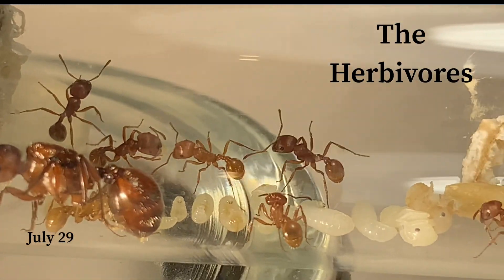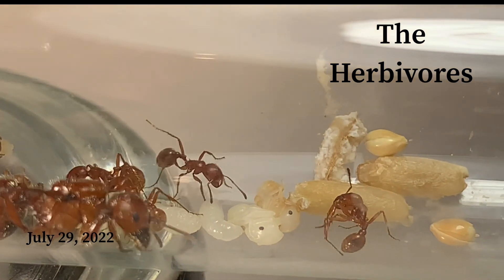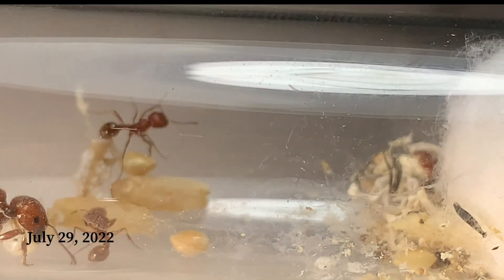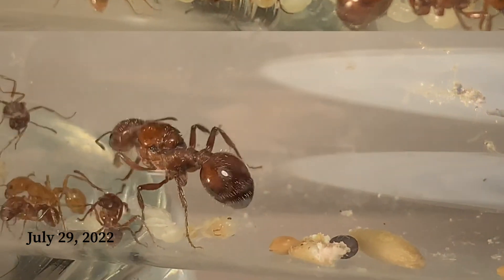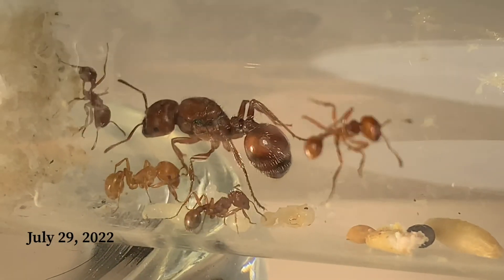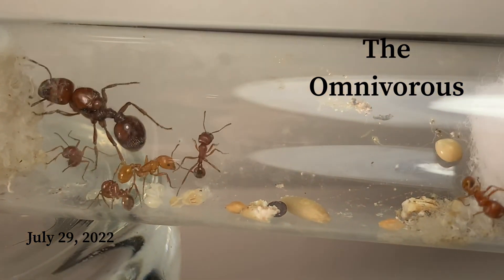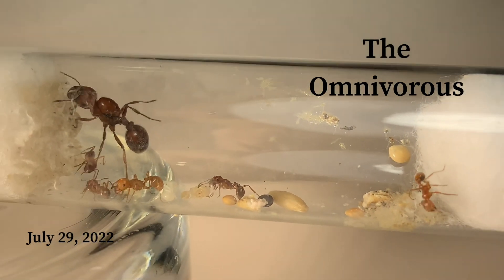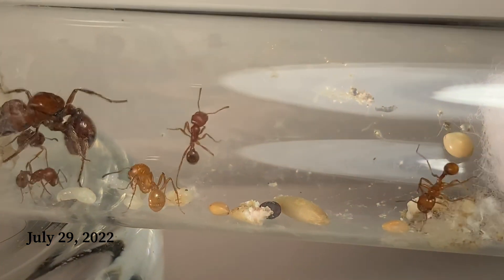Sorry about the light, guys — my white LED light just stopped working on me. But I felt I had to add this to the video so y'all can get the most updated view of where they are. I still gotta make an update video of my one-year-old Pogo colony — they're getting new landscapes and a new nesting area, much is going on with those girls. So it's gonna be at least a month or two before we get back to this experiment.